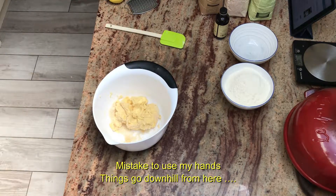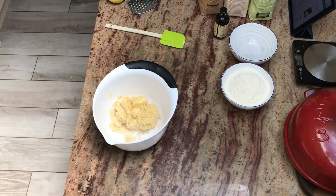It's not a good idea to try and mix butter with your hands, especially at room temperature. So let's try it again with a wooden spoon.